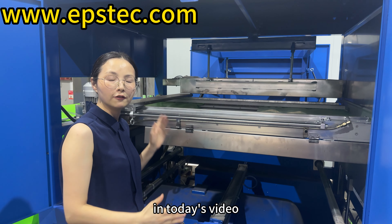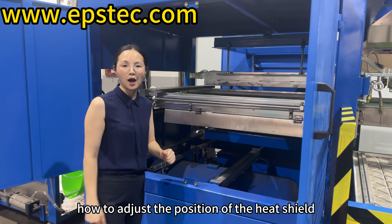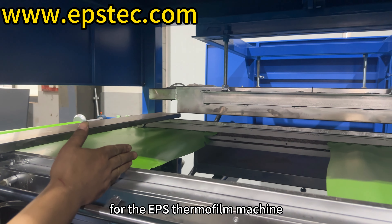Hi everyone, I am Fiona. In today's video, we invited engineer Shao to show you guys how to adjust the position of the heat shield for the EPS thermofil machine.